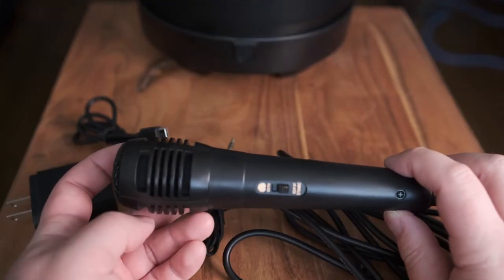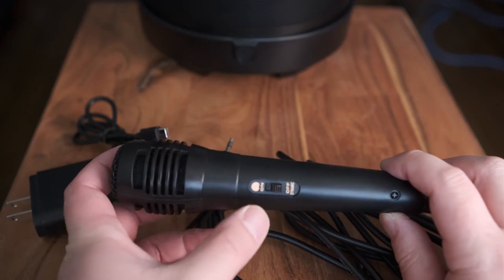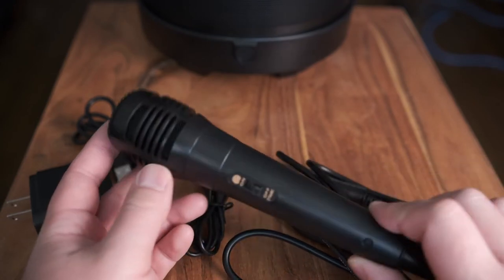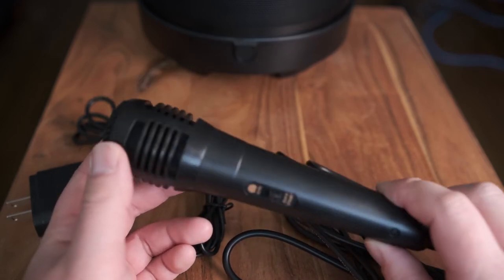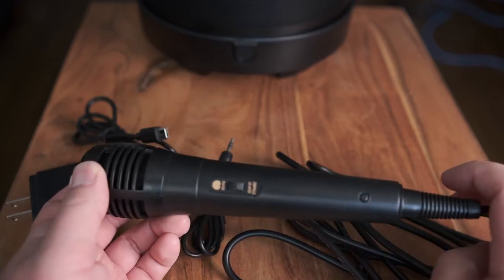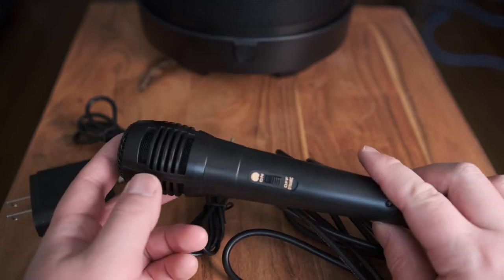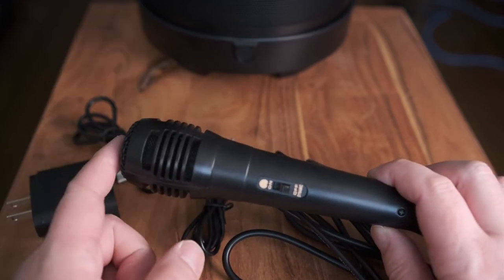The microphone that comes with it has a basic on/off switch and is listed as a dynamic mic. It feels pretty lightweight and has quite a long cable. It's included because this is supposed to be a karaoke Bluetooth speaker, so you can start singing into it.